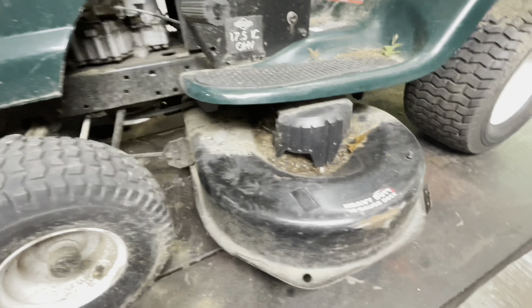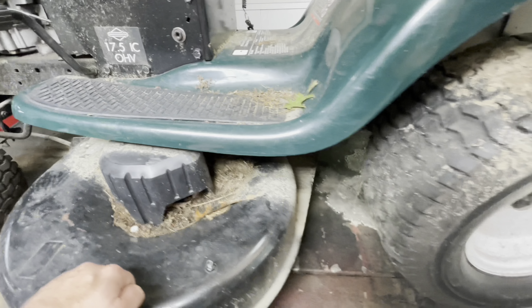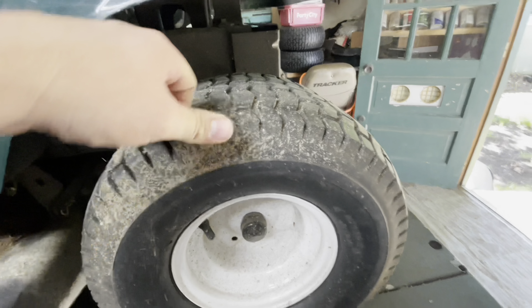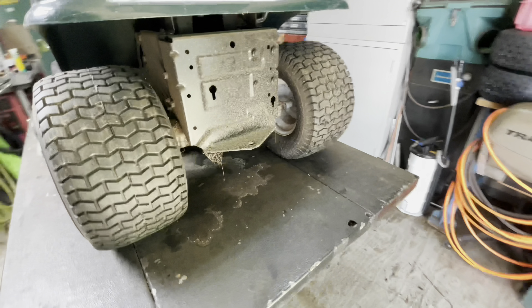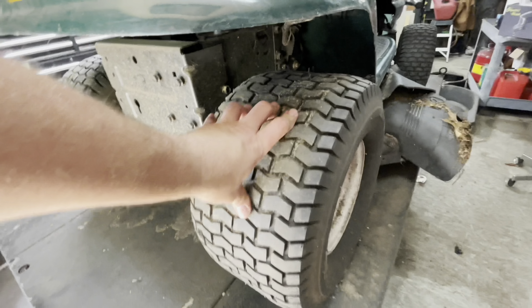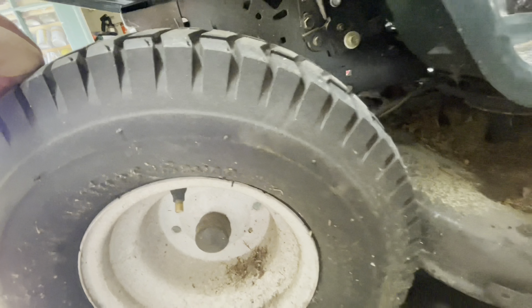Front one has a clip. Deck is loaded with garbage, but doesn't seem too bad. This wheel... tires aren't dry-rotted. This one feels like it's got air in it. This one is definitely a little bit low, but again, don't see any cracks.